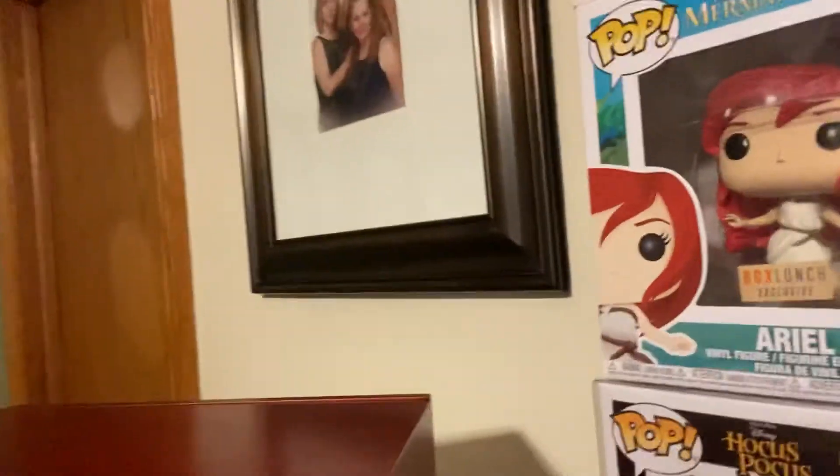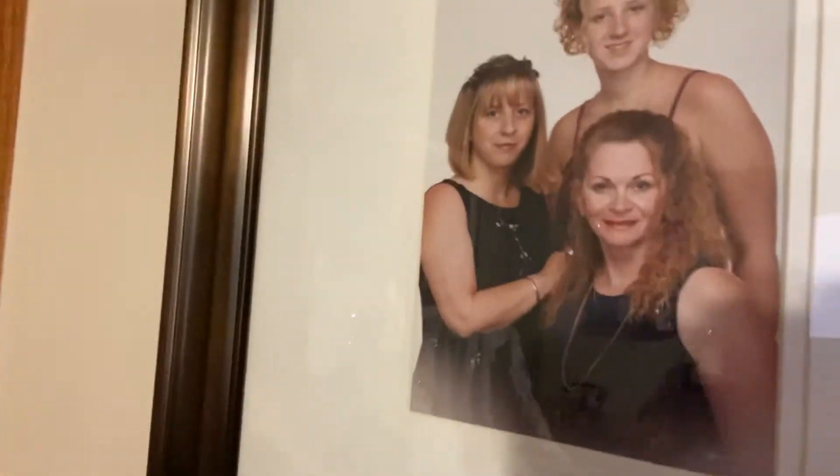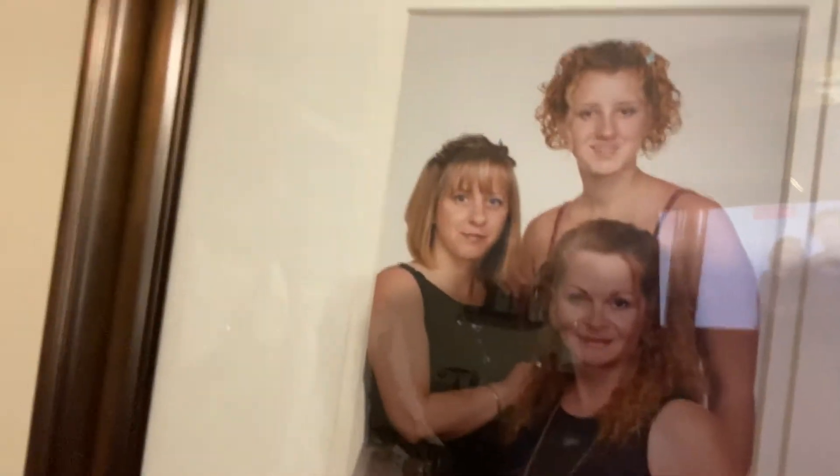Here's the other pops. And then here's the three generations photo. We did have five generations but my grandmother passed away, so now we have four.